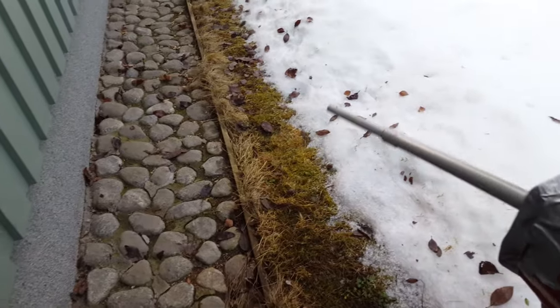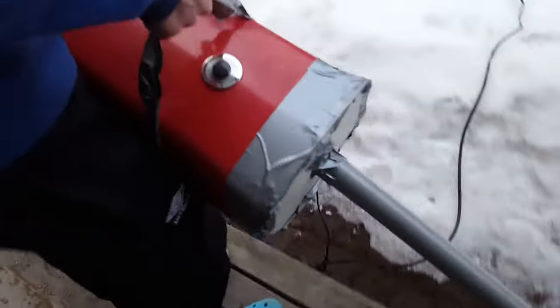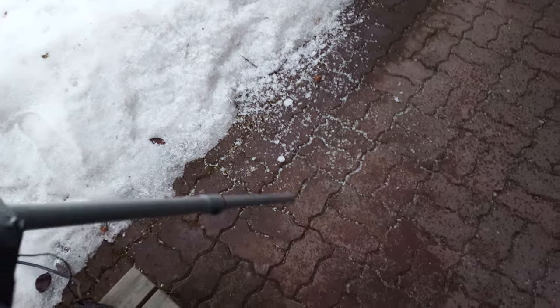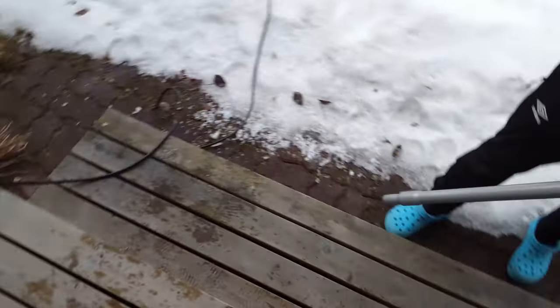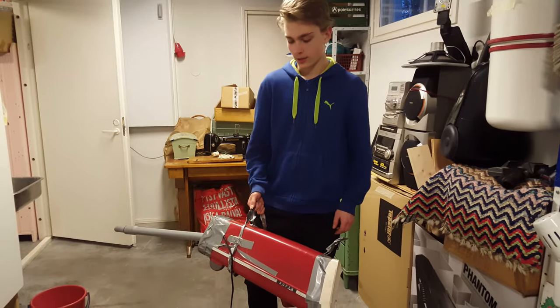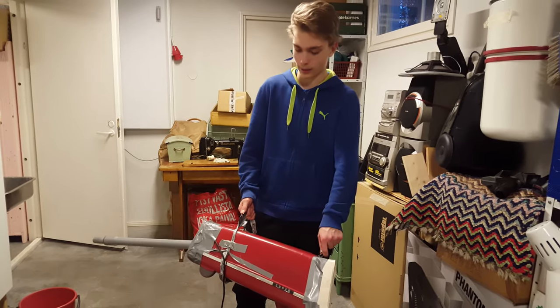It actually works quite well. You can clean your yard of snow or leaves with it. This is the perfect leaf blower — it works really well.